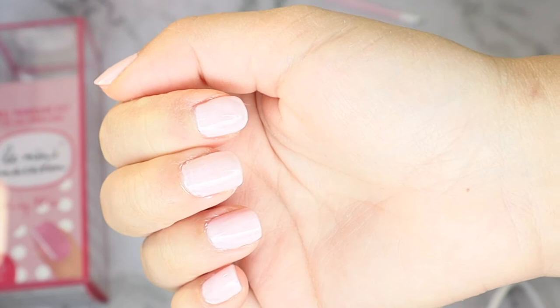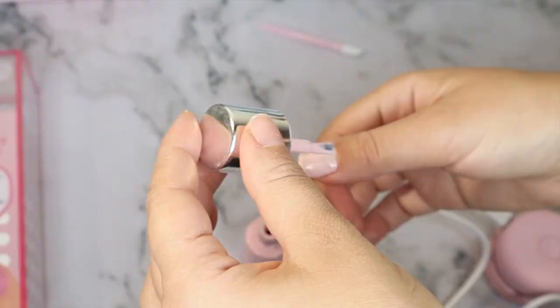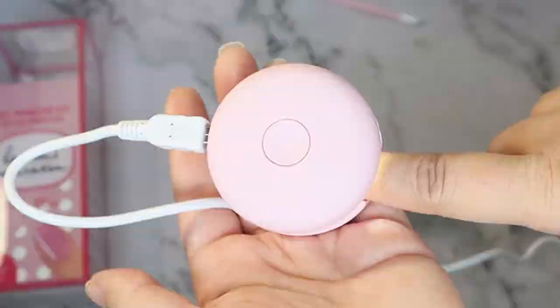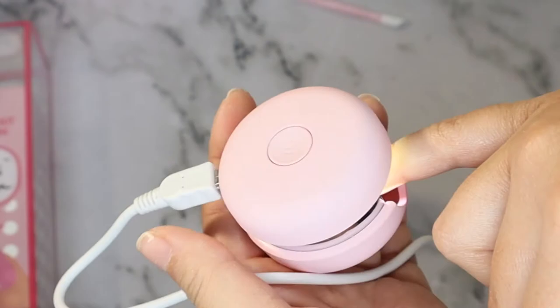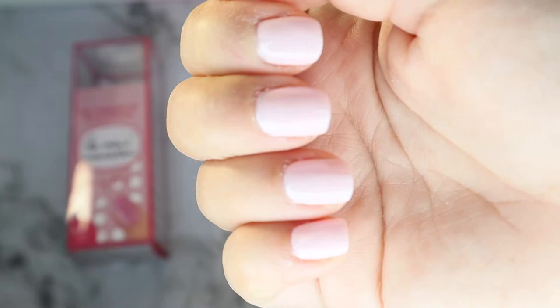After one coat, my nails look a little transparent and you can see a bit of my nail underneath the polish. The instructions indicate to do two coats, so I went ahead and applied a second coat on all of my nails, repeating the same curing process. After two coats the polish is pretty opaque.